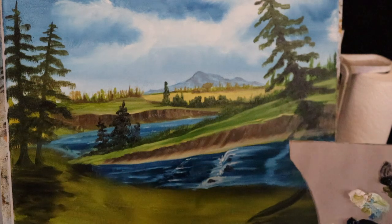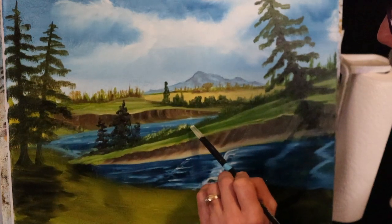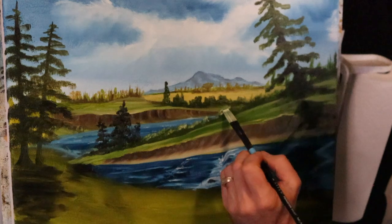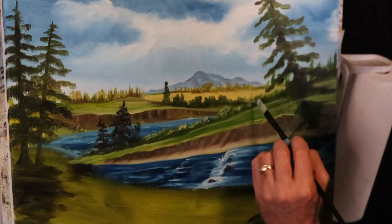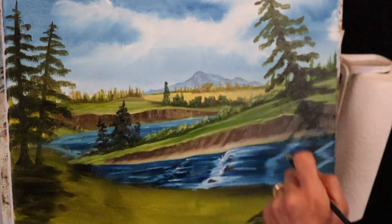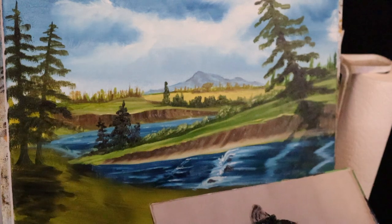I'm kind of seeing something with these bushes too. Let's grab a little white, come into this sap green, and mix up a light, real light green for the top of these bushes maybe. Skip a little bit — I'm adding just a little color, not being real precise on where to put it, but don't do it all in the same spot. Skip a little bit and put some highlight on.